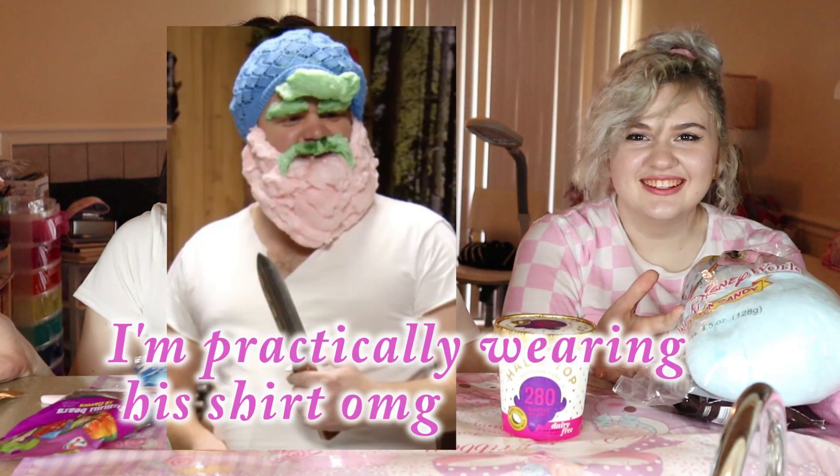Birthday cake flavor, because it's going to look perfect with cotton candy. I'm excited. We went to Disney Springs and got this cotton candy, and then for my birthday I didn't realize my mom bought me cotton candy. So happy cotton candy day, we have so much cotton candy for this video. Let's go ahead and get started.